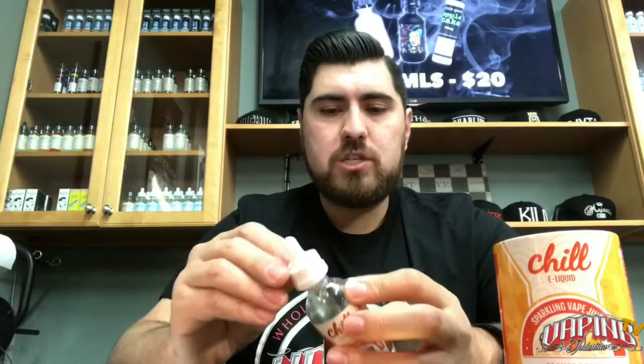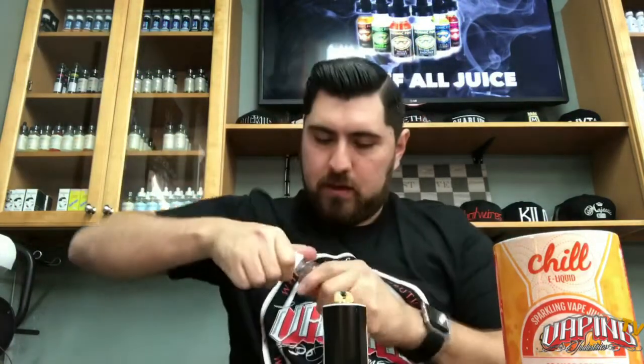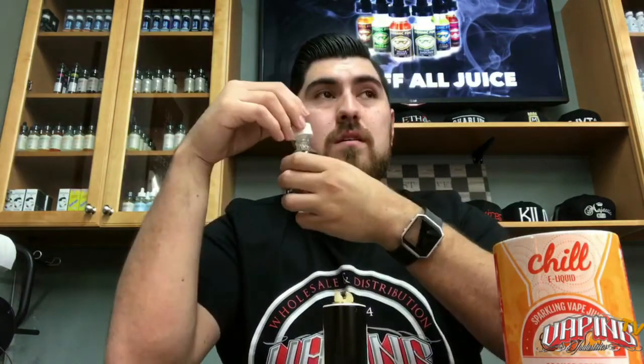All right, time to fill it up. The first thing I'm going to do is the smell test that I always do — see what I actually smell before vaping it. You can smell the peach and the oranges. It's kind of trippy — it smells like soda too. I don't smell any mango in there, but I'm sure when you vape it the mango flavor will come through.